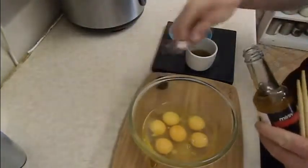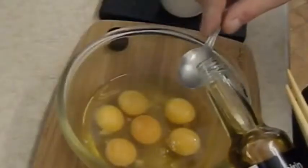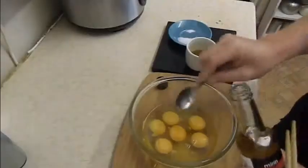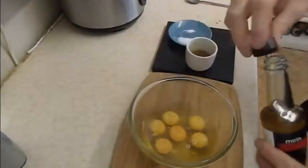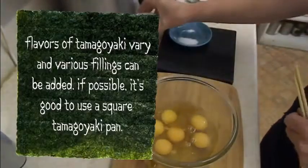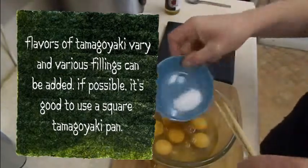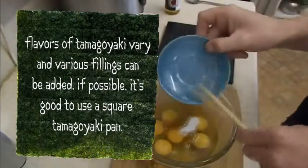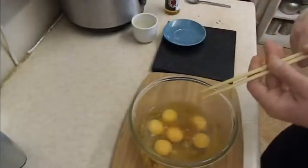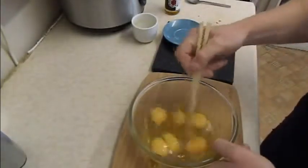Add a teaspoonful of mirin, then add the dashi stock — this is optional — and the sugar and salt. There are many different ways of making this; this is one of the more complicated ways, with more ingredients.